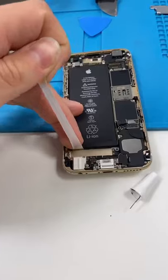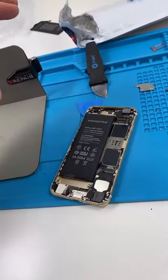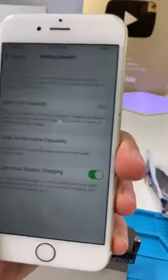Remove the taptic engine. Remove the forbidden cheese. Out with the old and in with the new. Put it all back together. Get that crunch. And we're done.